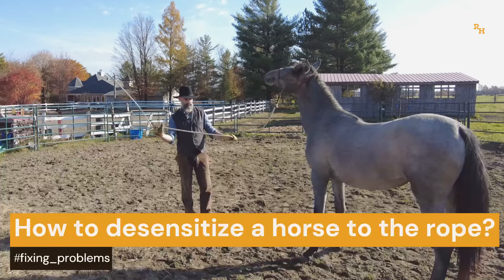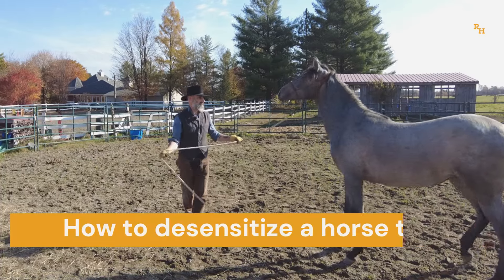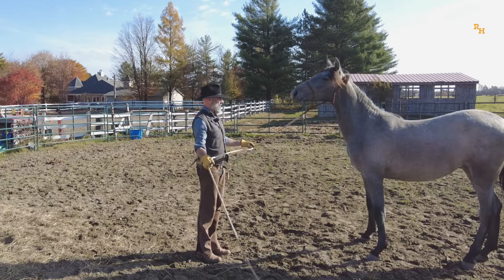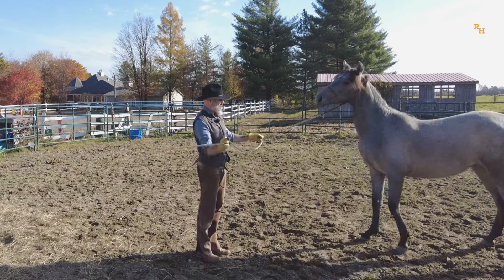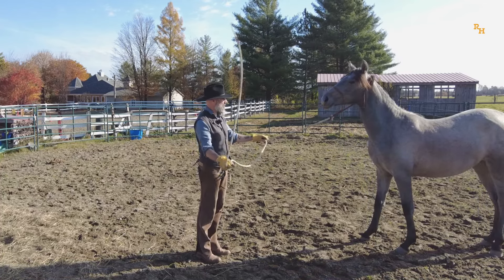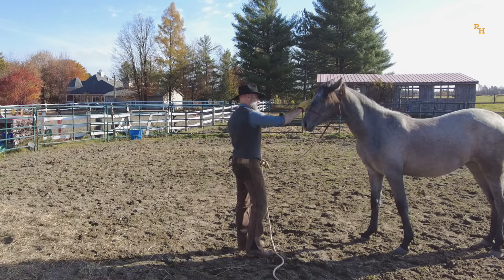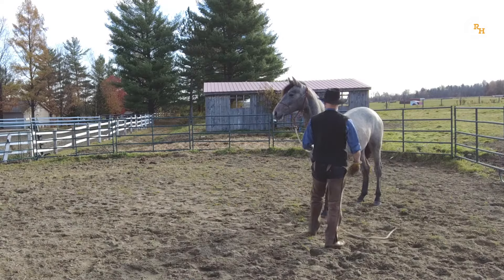Desensitizing a horse to frightful stimuli is always a useful way to spend time with your horse. The rope is one of the most common tools in horsemanship, whatever the discipline. That actually struck me when I started to ride horses, to see how many of them were scared by their own lead ropes. It just doesn't make sense to me.